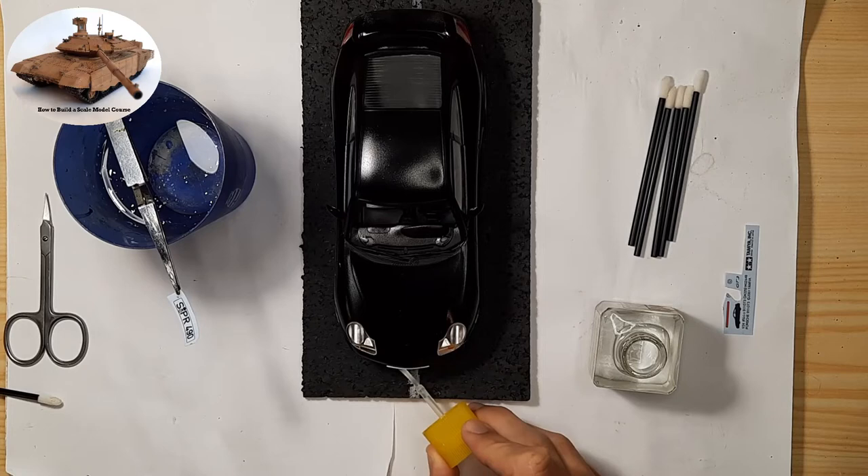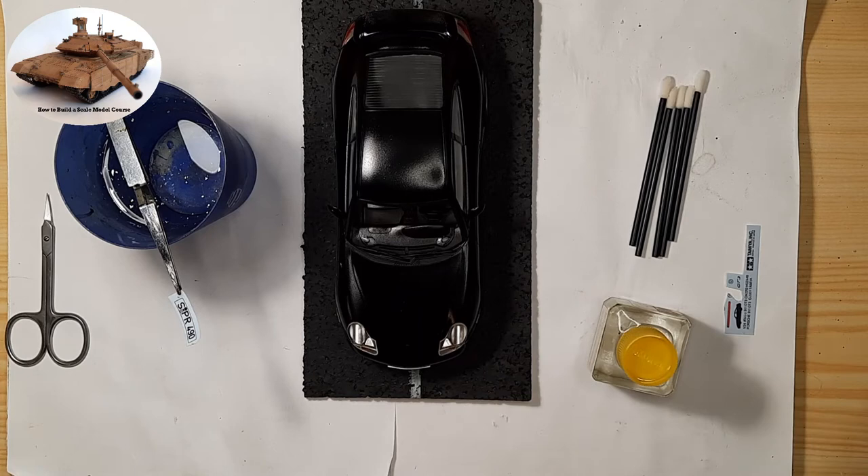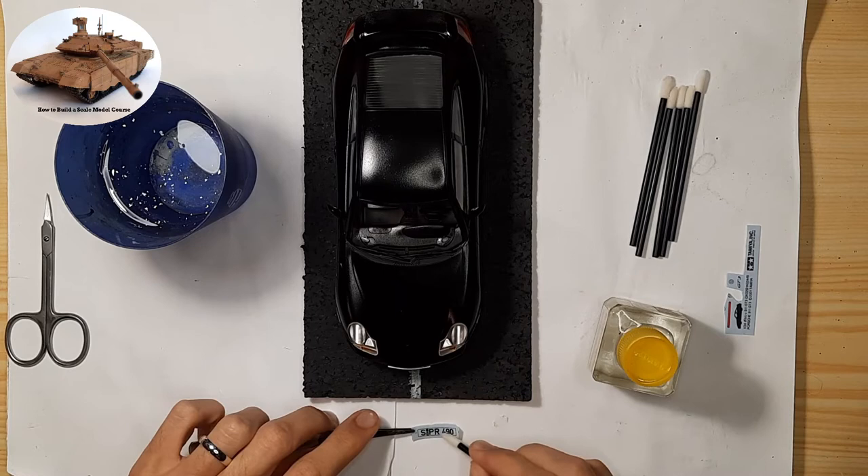Once the decal is positioned correctly, let it dry. After the decal dries, I recommend repainting the whole model with the applied decals using a glossy or matte coat, depending on the model's final finish.